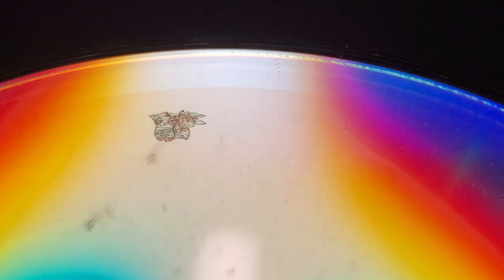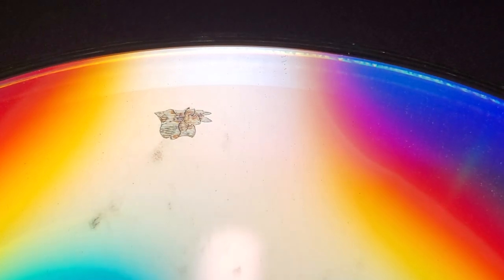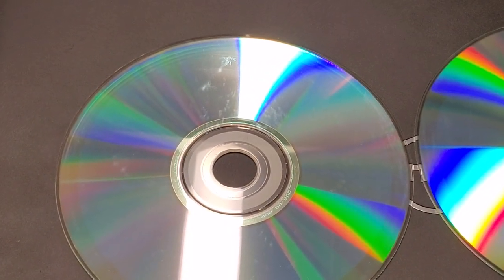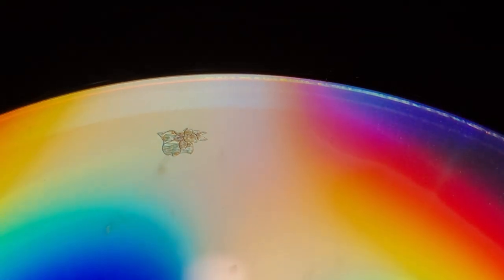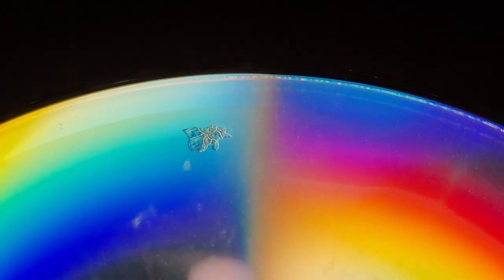Hello everybody, this is Abraham with NoShark Computer Services. What I have for you today is a CD-ROM that has damage on it. There it is — you can clearly see on this camera the close-up of the damage.